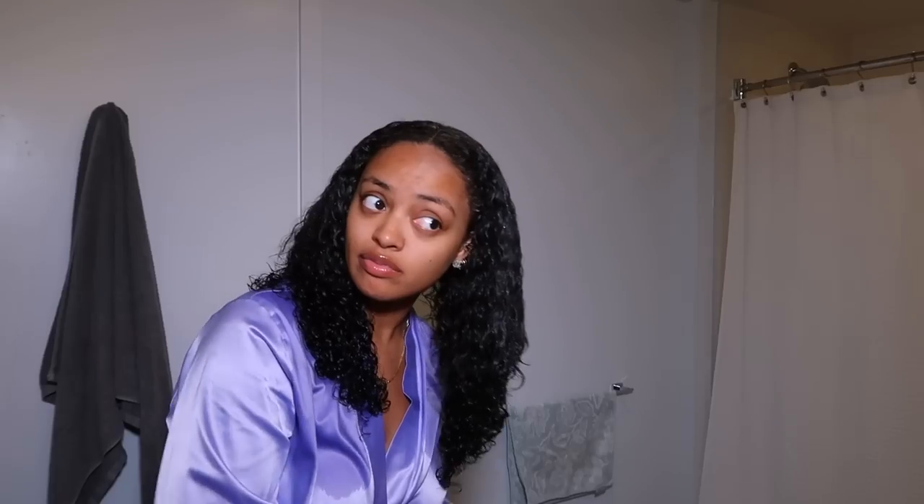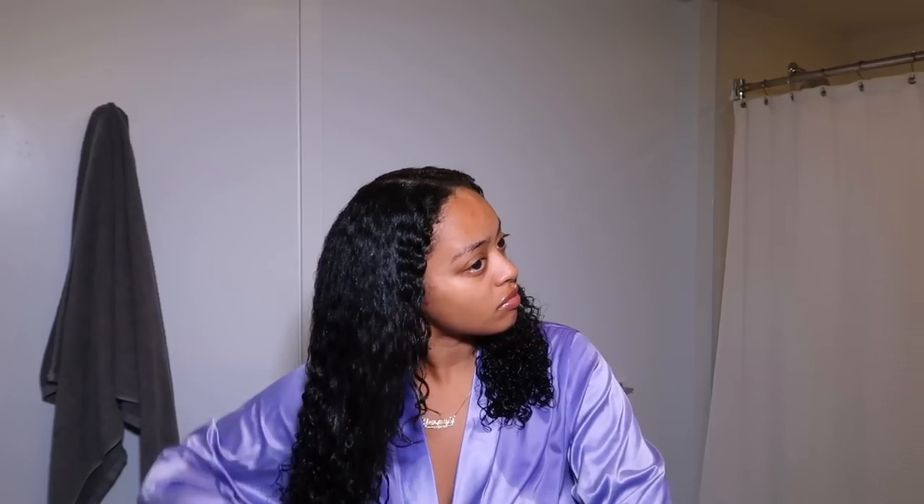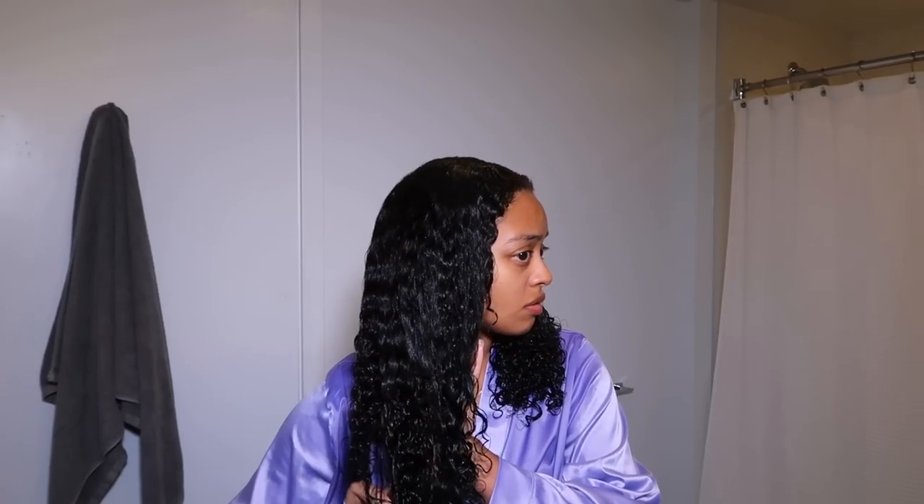Then I go in with my Cantu curl activator cream — literally my favorite curly girl product ever. When it says curl activator, it is really activating these curls. It makes my curls pop so much and the smell is to die for. Every time I wear my wash and go with this, I get so many compliments on how good my hair smells — it literally smells like the tropics, like vacation. It has high shine and just makes my curls look so good. I apply it very generously, then go back in with my brush to clump and define the curls by squeezing and squishing, then use my hands to clump further.